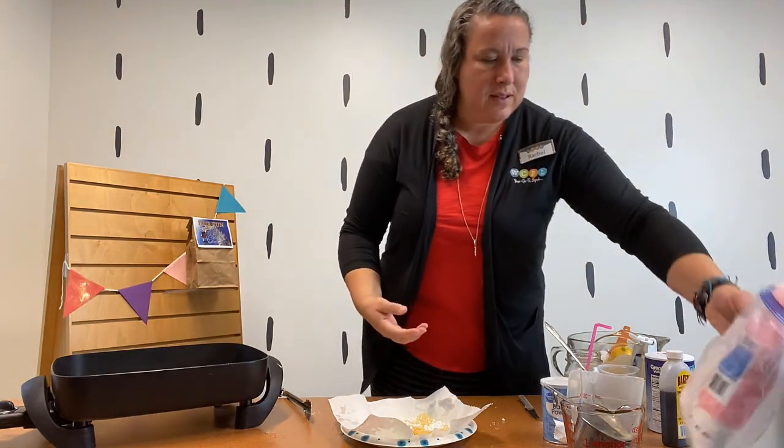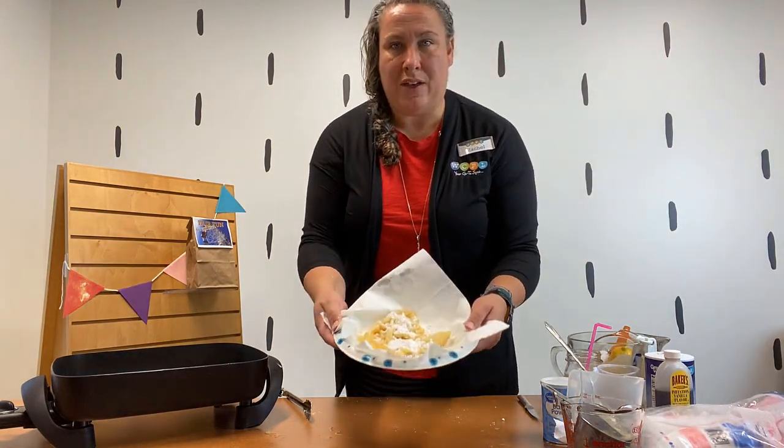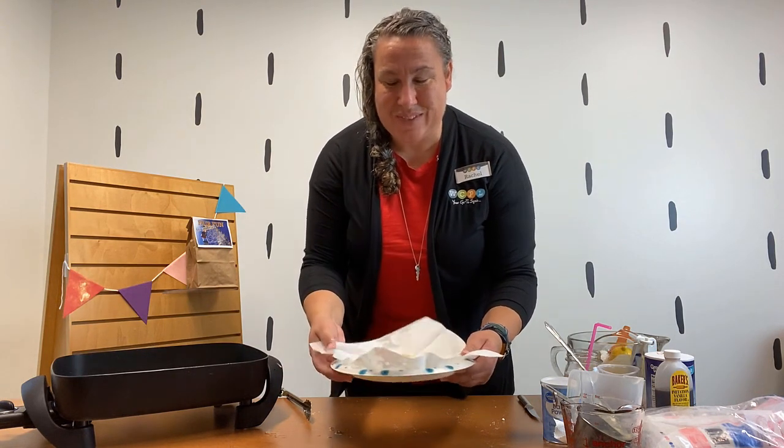Now I will say, if this was a nail it or fail it, I think maybe I failed it. But even though it doesn't have the circular shape of a funnel cake, I still think it's going to taste pretty good. I'm just going to pat it dry a little bit and sprinkle on some powdered sugar. There we have it — funnel cake you can make at home! Try out the recipes in the fair kit and pick up your fair kit at the library over the next few weeks. I hope you enjoy and have fun. See you guys later, thanks for watching, bye-bye!